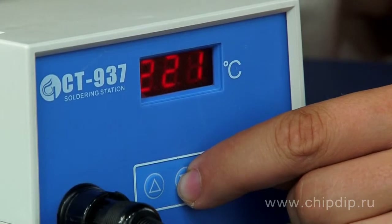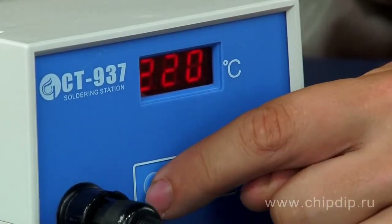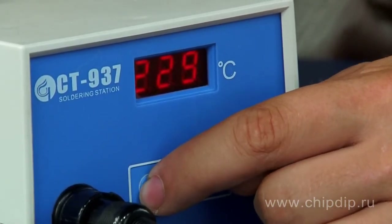If you press it once, the temperature will go up or down by one degree centigrade. In the process of setting up the temperature, the heater is not disconnected. This method is best suited for low temperature measurements.